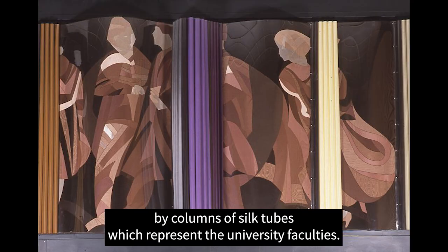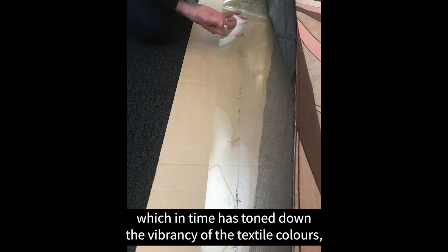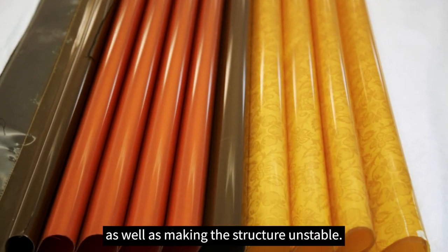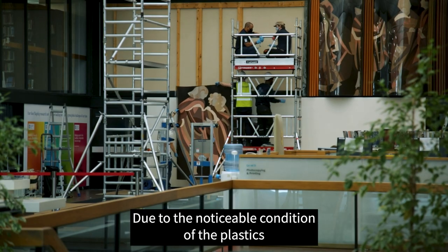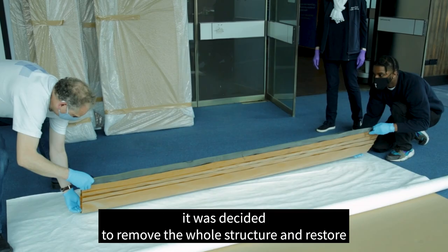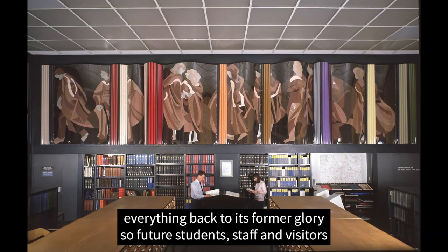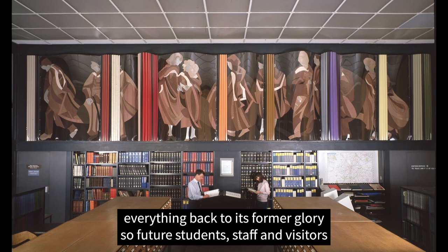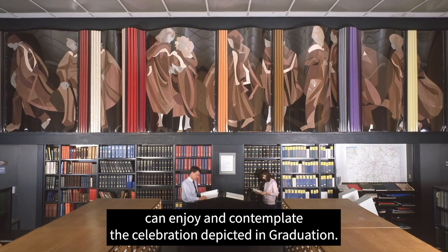The panels are divided by columns of silk tubes which represent the university faculties. Over the years the original plastic has become brittle and discoloured, which in time has toned down the vibrancy of the textile colours as well as making the structure unstable. Due to the noticeable condition of the plastics, it was decided to remove the whole structure and restore everything back to its former glory so future students, staff and visitors can enjoy the celebration depicted in graduation.